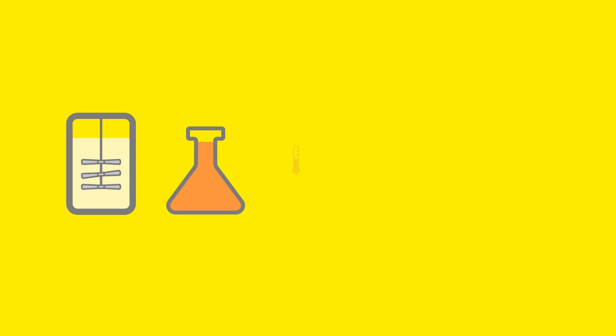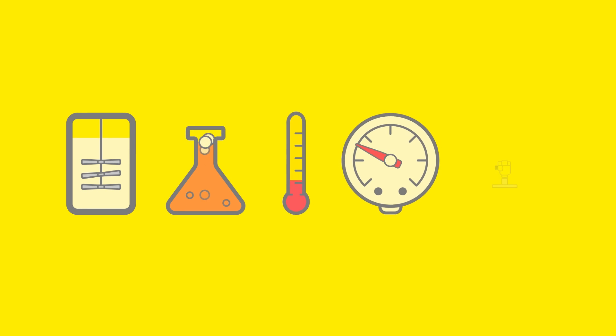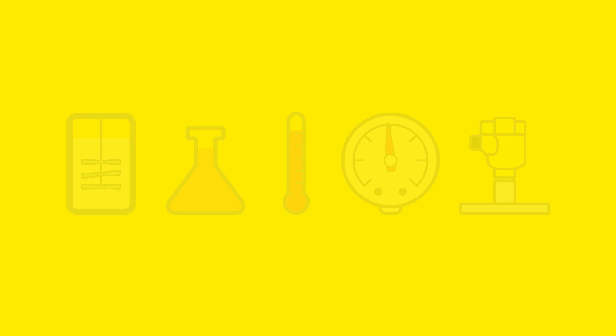Now you have everything you need. You are perfectly prepared. You can now configure the sensor on our website or call our sales department and talk directly with our experts. That's it!